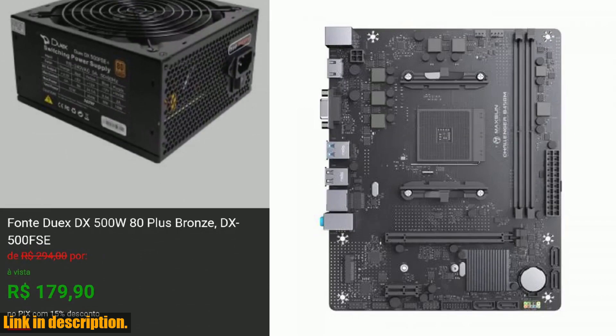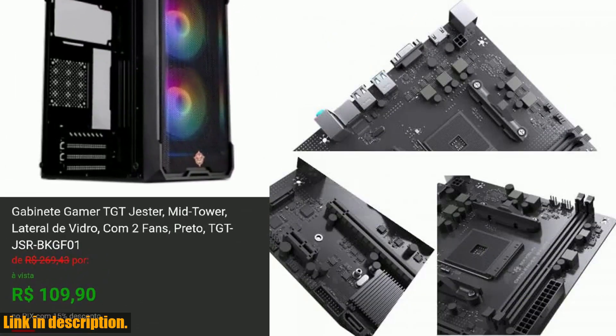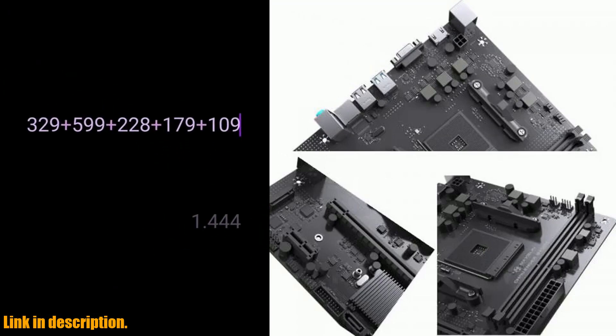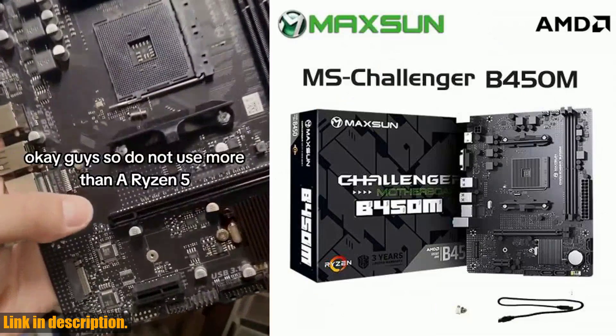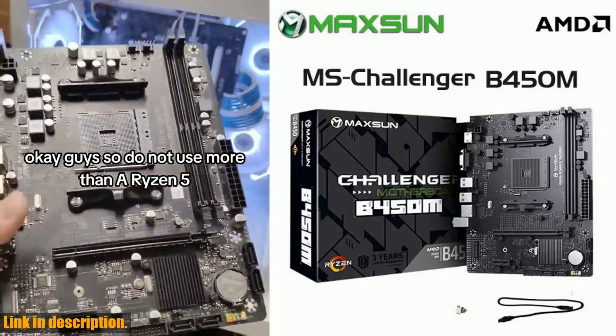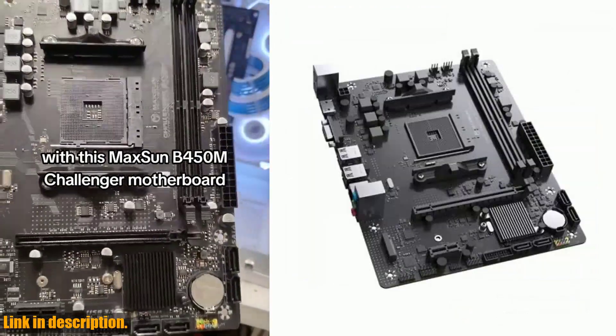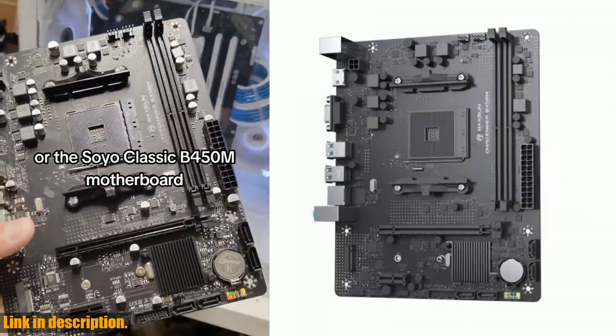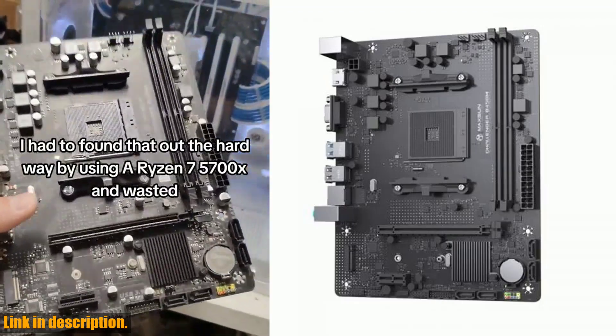The AM4 APU mainboard compatibility allows for seamless integration with Ryzen 4500, 5600, and 5600G CPUs, offering versatility and future-proofing. And with M.2 NVMe support, you'll enjoy fast storage access, significantly enhancing your overall system's performance.